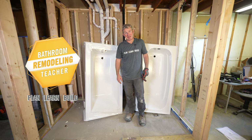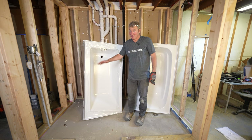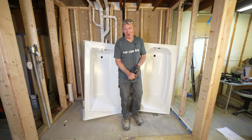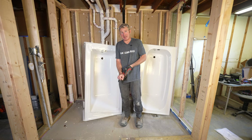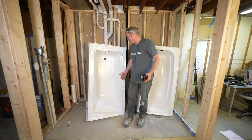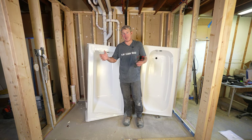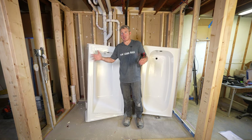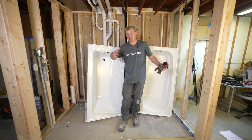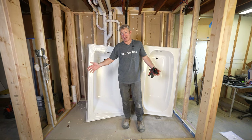I want to show you the difference between a good tub and a really bad tub — something I've learned the hard way on this project: don't use a cheap, crappy tub. We've got two tubs here; they kind of look similar, both acrylic. I do like using acrylic — they're easy to clean, lightweight, easy to install, and there are so many different brands and styles. It's a matter of finding one that's actually decent quality.